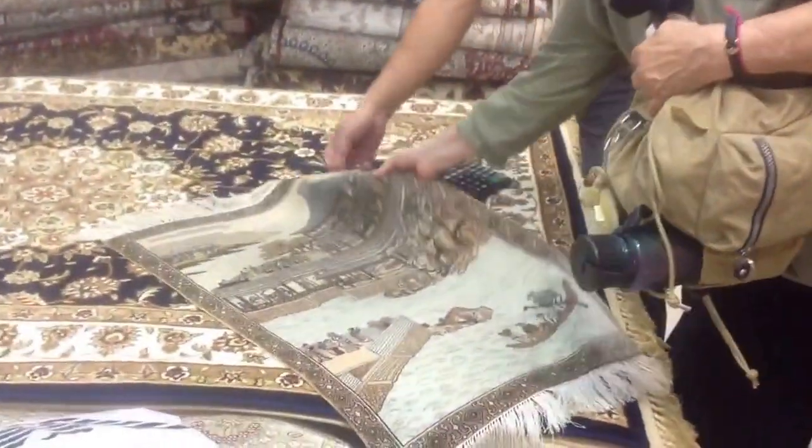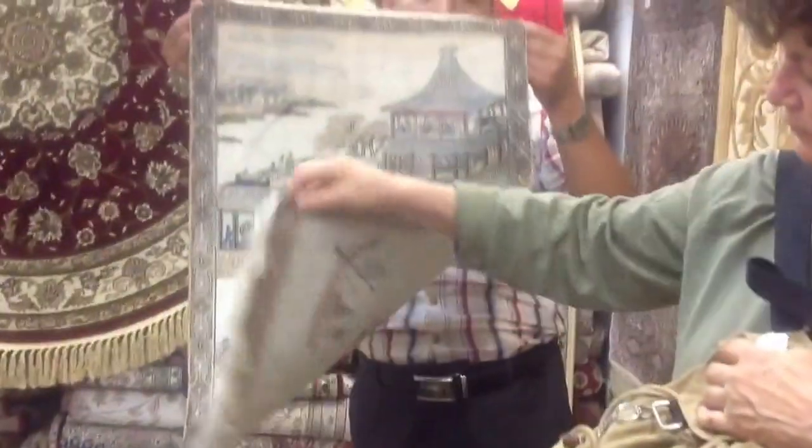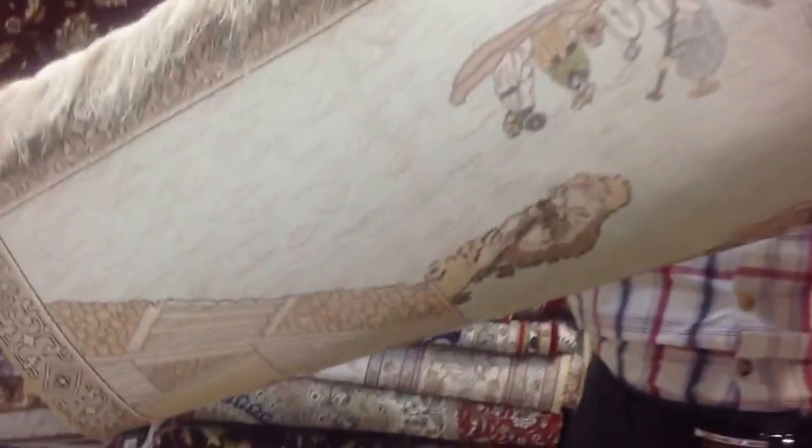Apparently this is silk on silk. It takes a very long time to make. It's made by hand, and you can see the backing on it. It's extremely, extremely long time to make all those little knots all by hand.